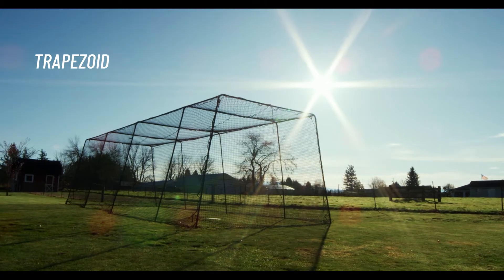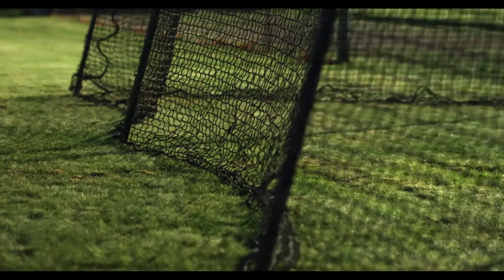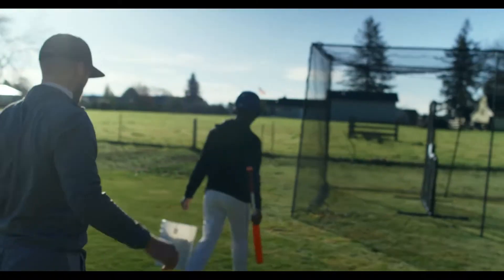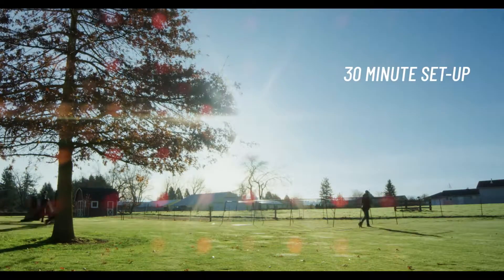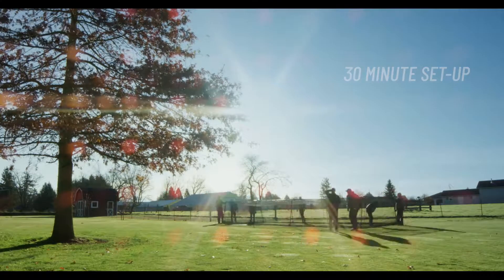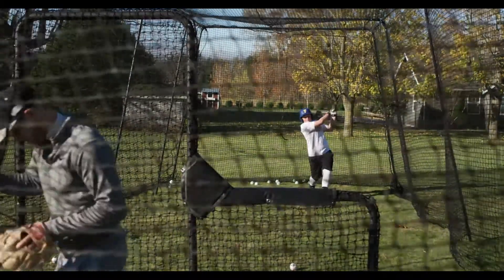The trapezoid is a free-standing batting cage. Its shape — 10 feet at the top and about 15 at the bottom — gives the cage stability while being completely portable. You can set up the batting cage in about 30 minutes. When done, tear it down and pack it up. The trapezoid model is the perfect batting cage for the budget-conscious buyer without sacrificing quality — a great batting cage for a great price.